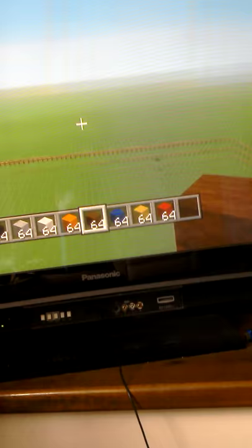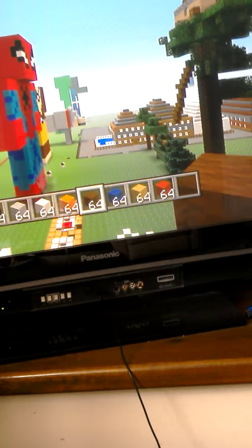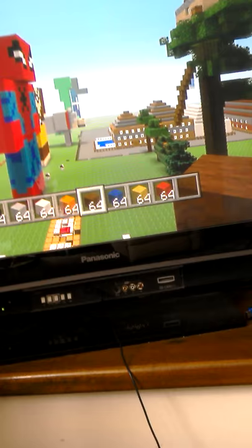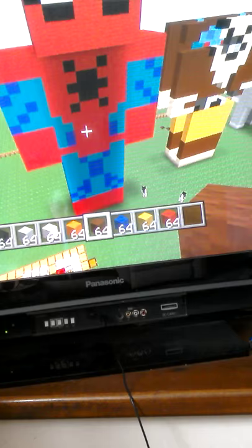Hi guys, sorry for not uploading as much. You may be wondering why I'm turning this way — I want to show you something pretty cool. This is my statue world that I have made. I'm doing it one-handed so sorry if it's really bad quality. I built this world not so long ago, about last week or so.